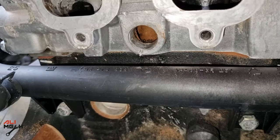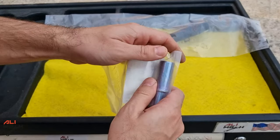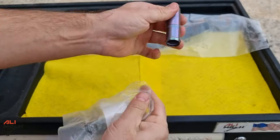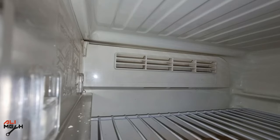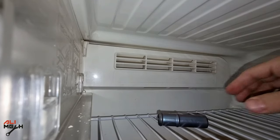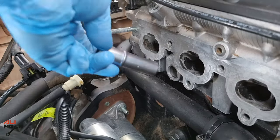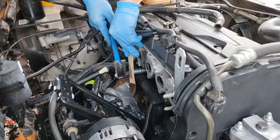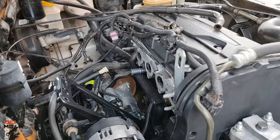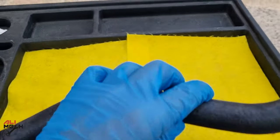Now with everything cleaned and dry, we're going to work on installing the new pipe. Along with the new metal pipe, I also purchased a heater core hose. The first thing I'm going to do is put the metal pipe in the freezer to shrink it down a bit so it's easier to insert into the cylinder head. With a little bit of WD-40, I'm going to hammer it gently with a piece of wood till it stops. It's now the same length in the cylinder head just like the factory one.